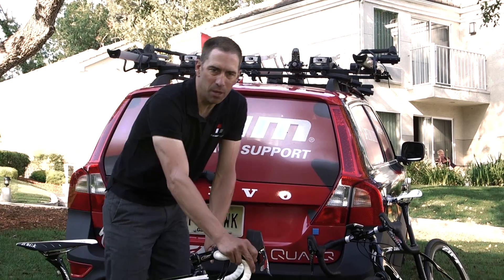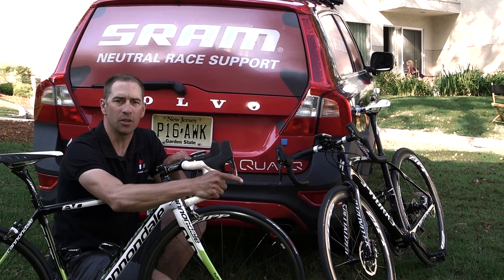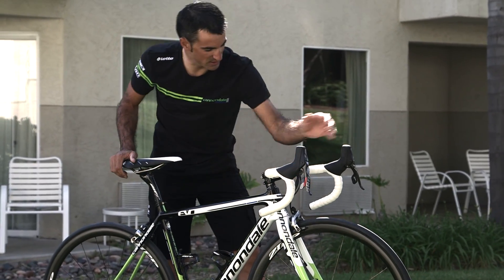With all the innovation that has gone into frame design, wheel design, as well as drivetrain, brake systems have remained in the dark ages — until now. Hydraulic brakes produce more power and have better modulation with less hand effort.